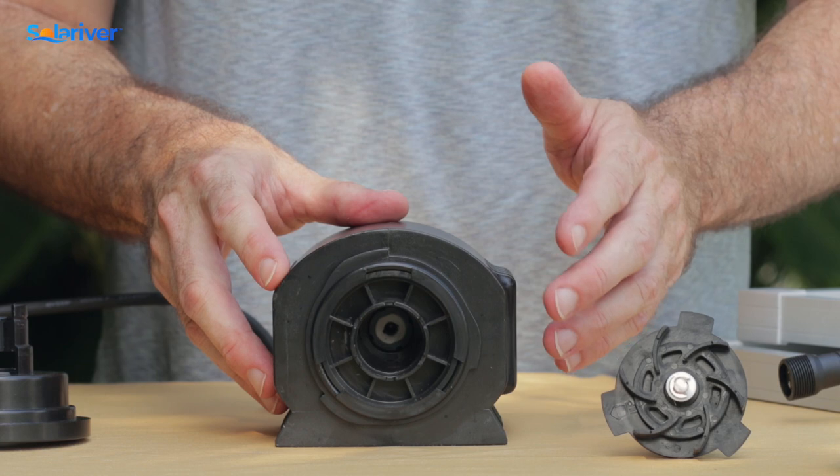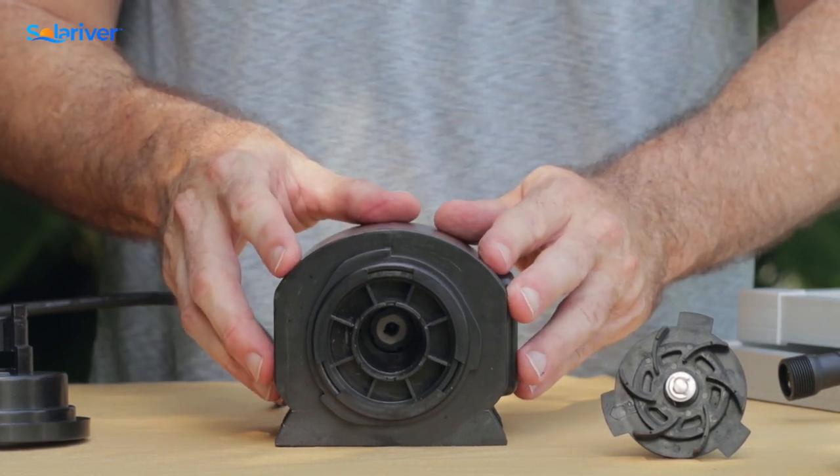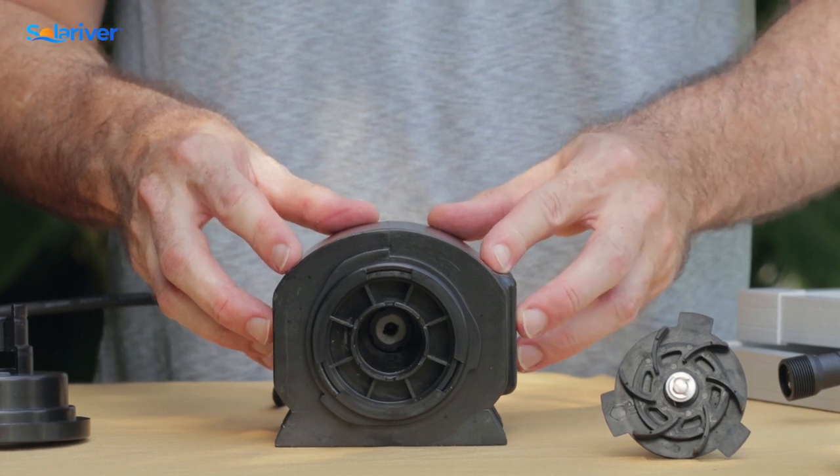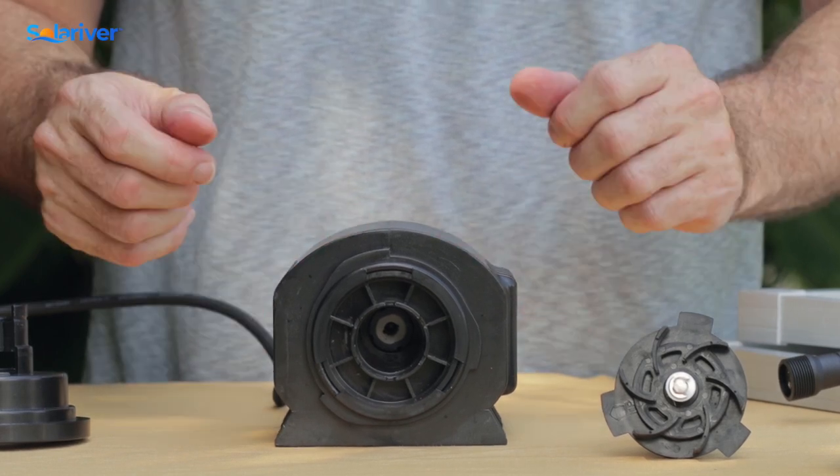In that case, you just want to disassemble it, make sure it's nice and clean, and then put it back together — you should be good to go. Although we do recommend giving it a thorough cleaning before you pack it away for the season.